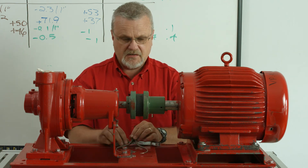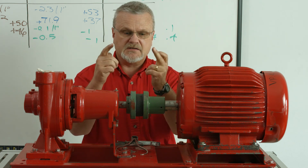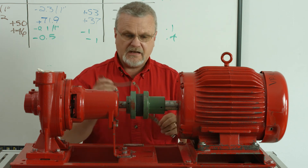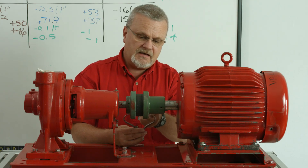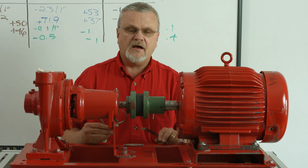What that tells me is my coupling looks like this — it's narrower at the bottom than it is at the top. So in this case, it tells me that the outboard end of the motor needs to come up. And if I want to measure it, I can go back to the bottom, slide in this little eight-thousandths shim, and find out I have a gap change of eight-thousandths top to bottom.